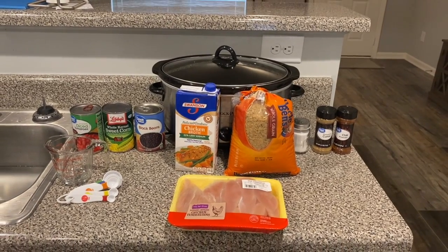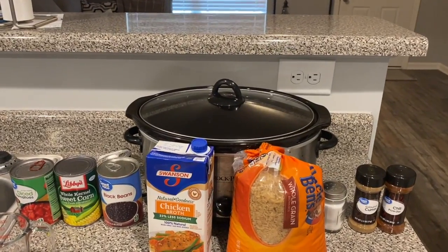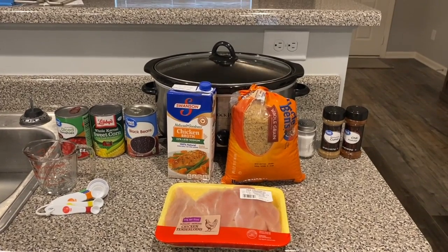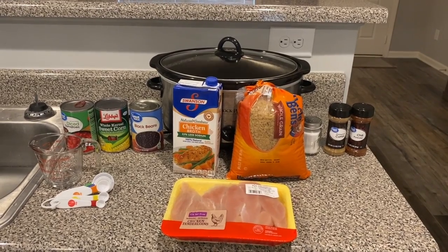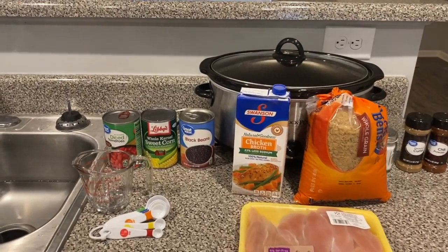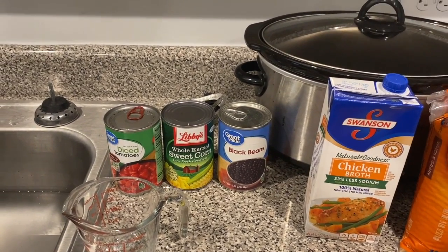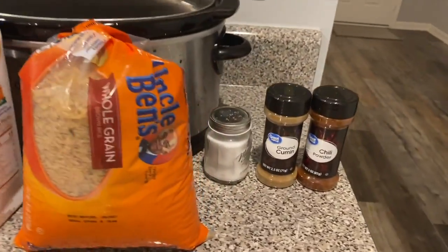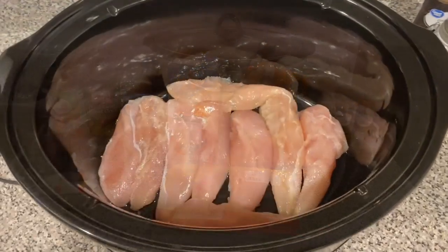Here's everything you're going to need to make the slow cooker chicken burrito bowls. You'll need a crock pot or slow cooker, chicken broth (low sodium preferred), brown rice instead of white rice, one to one-and-a-half pounds of boneless skinless chicken breast or chicken tenderloins, a measuring cup, measuring spoons, a can of diced tomatoes, a cup of frozen corn or canned sweet corn, a can of black beans, ground cumin, salt, and chili powder.